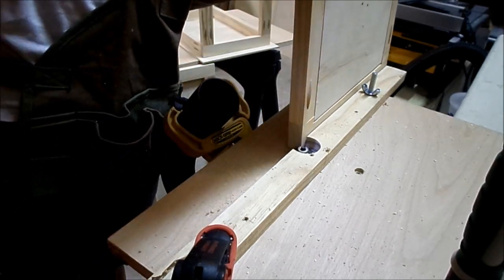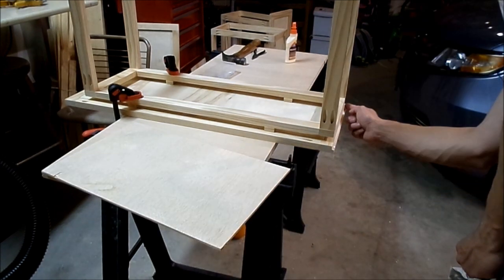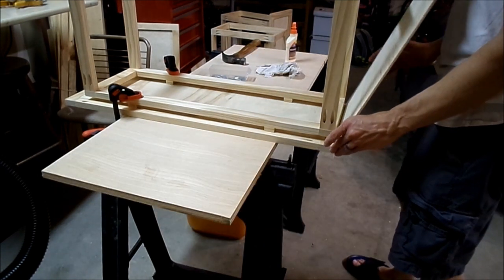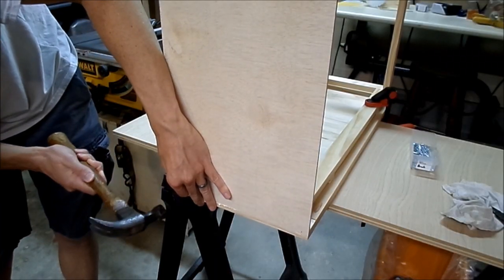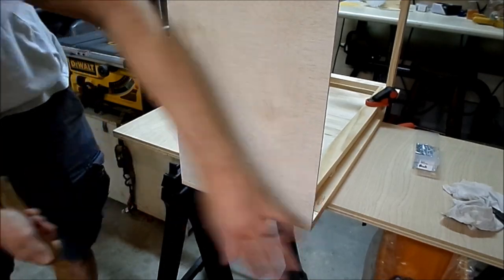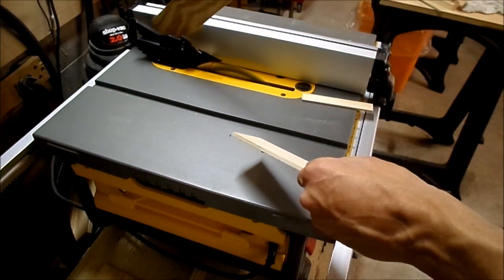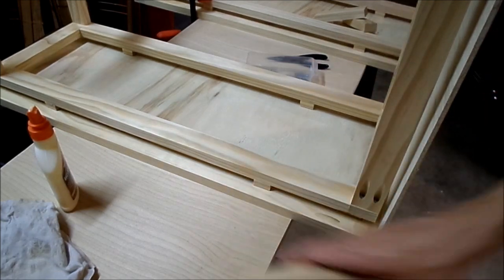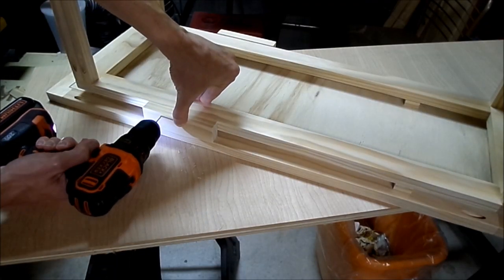I added a rabbet to accept the bottom panel. The frame is really providing all the strength here. I used spacers to attach the front panel to the frame, and that will provide clearance for the bags.